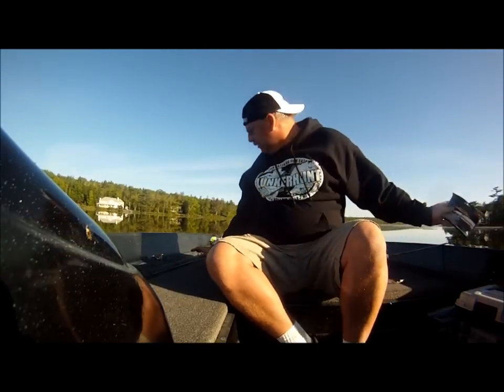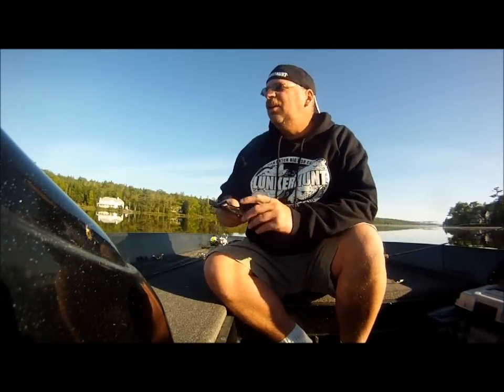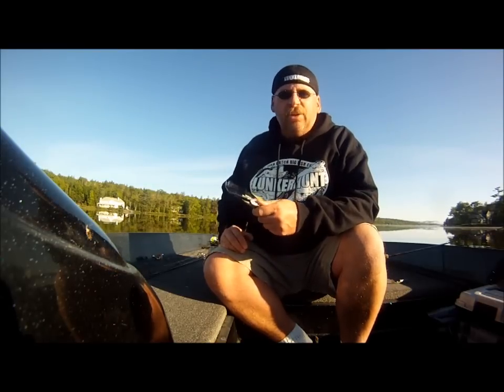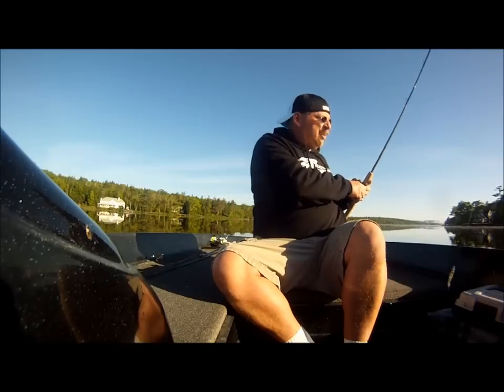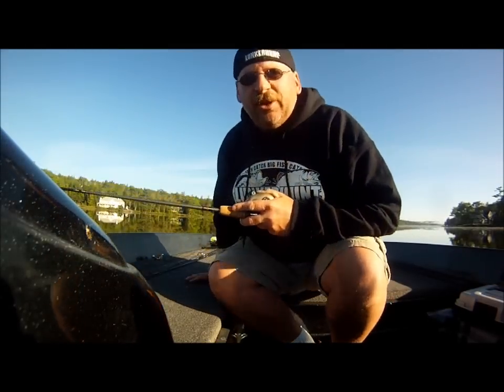Another one I've got rigged up is a Munker Sticks wacky rigged. I already caught one fish earlier today using these — very slow presentation, but the fish hit very aggressively. So I think they're going to be in an aggressive mood as the water warms up. Let's see if we can get some fish.